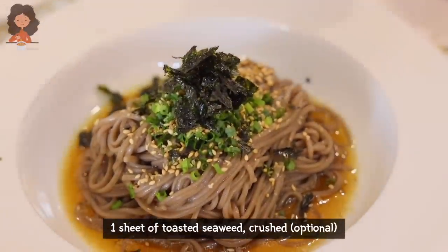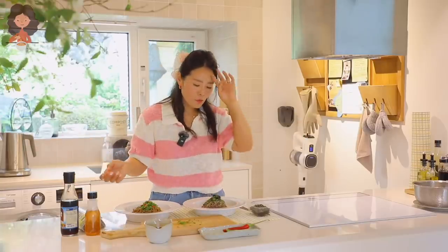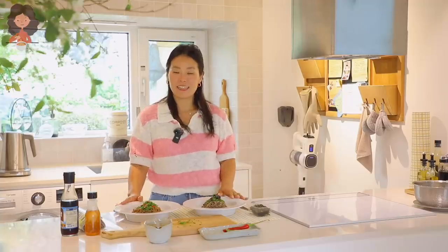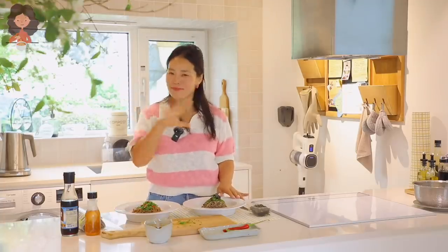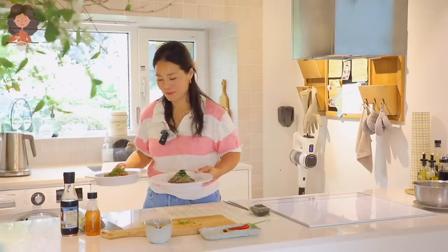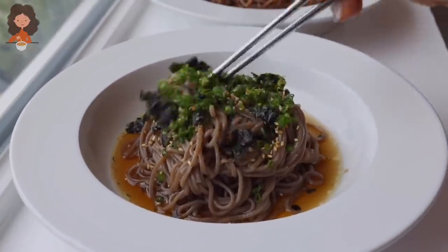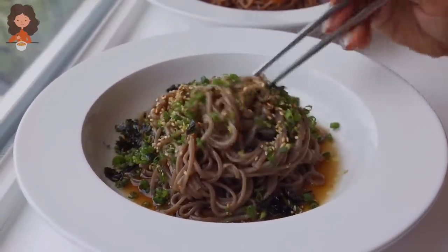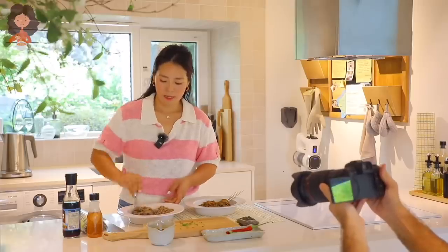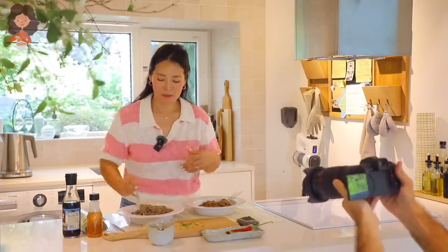I don't think there's any easier cold noodle recipe that looks this good, is this delicious, and this easy — so you're welcome! I'll be back after I take a beauty shot of this food. I think we've got something special; it just doesn't need anything more, it's just good. My favorite time — eating!